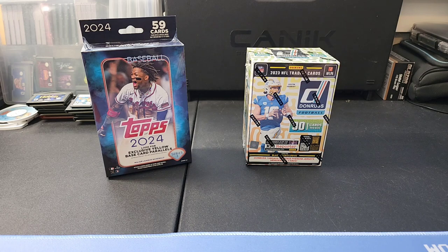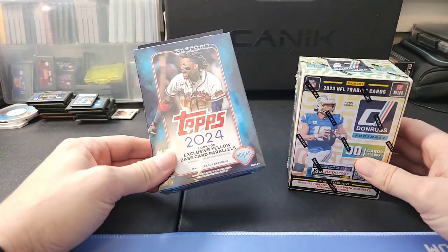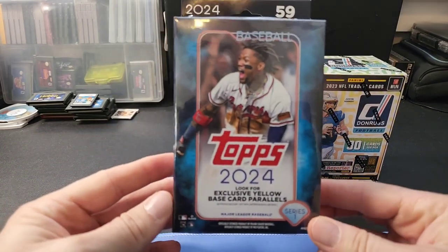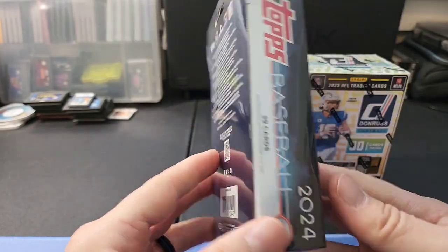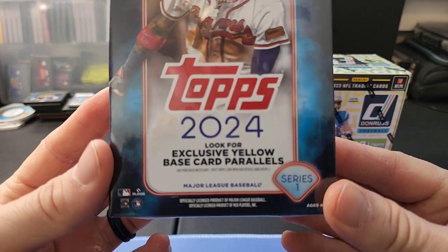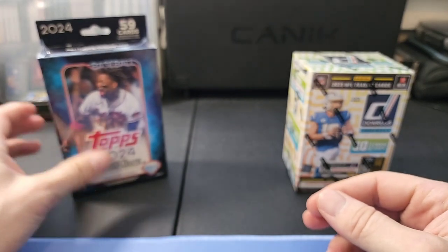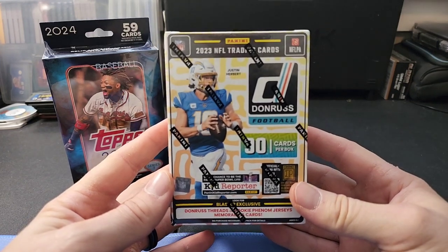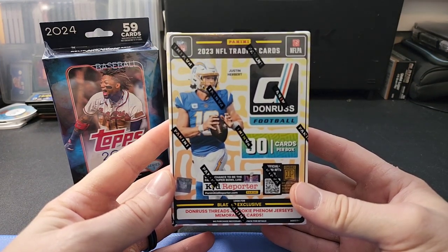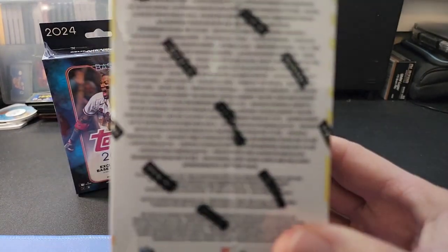Hey everybody, welcome back to the channel, thank you so much for joining me today. I have a couple great products here on the retail front. We have a hanger box of the new 2024 Topps Series One Baseball - the hangers have been really good in the past and they've added a new parallel this year called the exclusive yellow base card parallels. We also have a blaster box of the new 2023 Donruss Football, and in that one we're definitely looking for the downtown product.